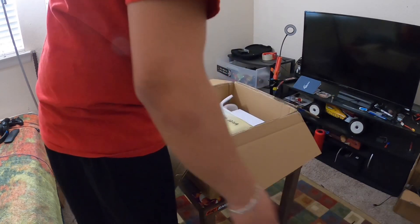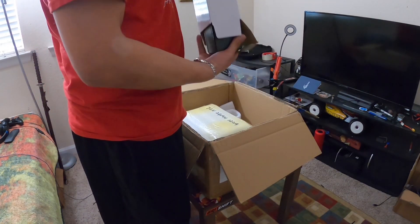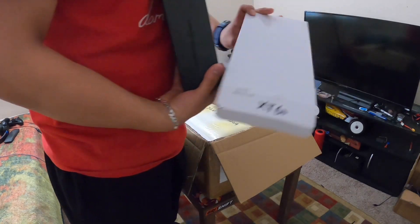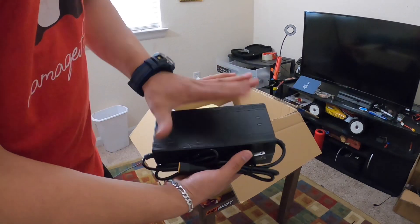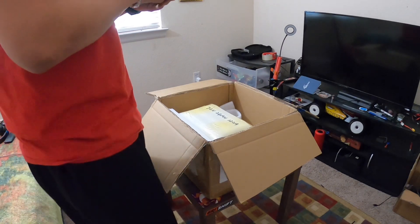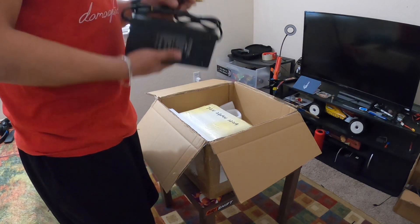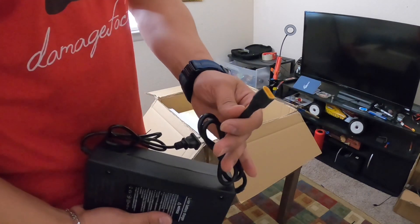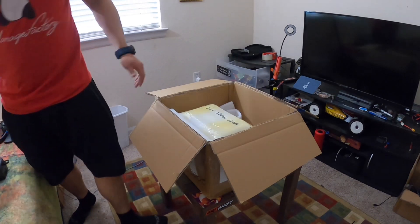They packaged it up pretty well, gave me a lot of foam. Here's the charger — nothing on the box, but it's decently sized. It's a 5-amp charger made for my 72-volt battery. US plug, XT60 connector — looks good.